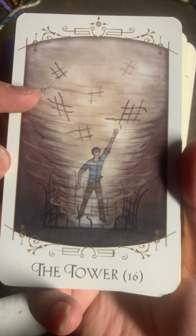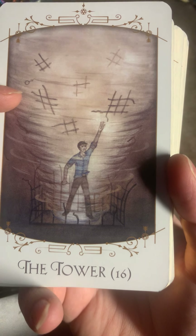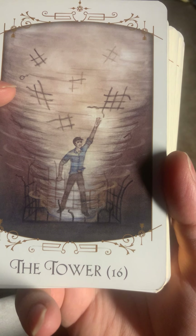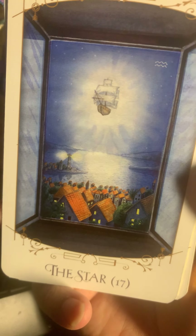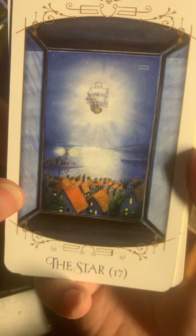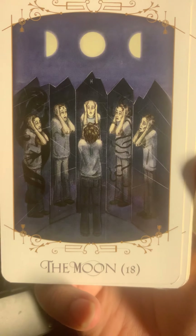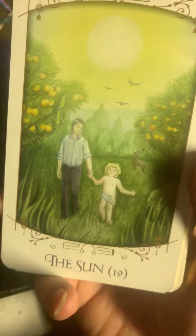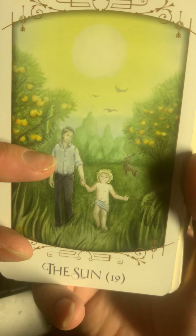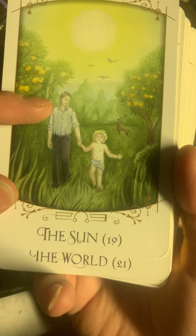Tower — interesting Tower. The Star — sorry, I jumped over the Star. The Moon — look at the ancestors, the circle and all. Very nice.